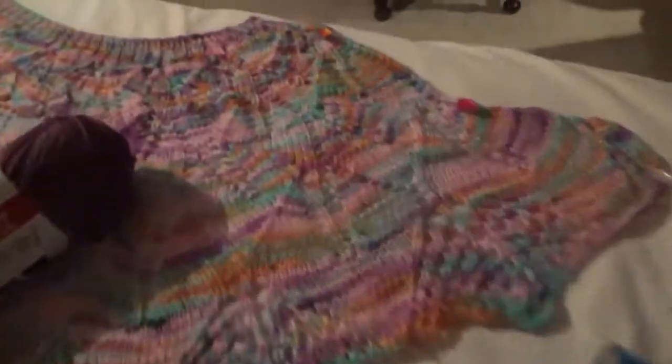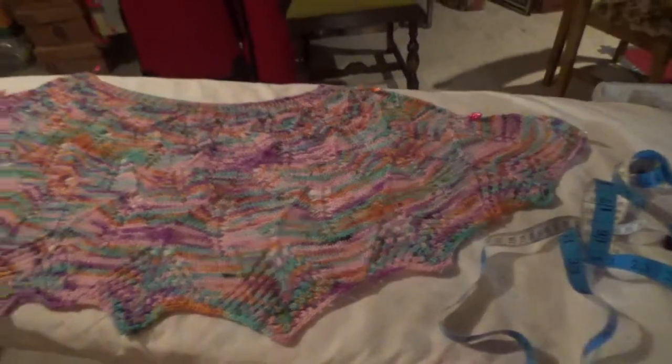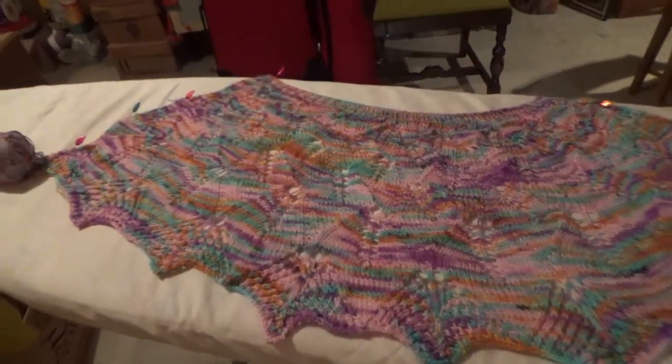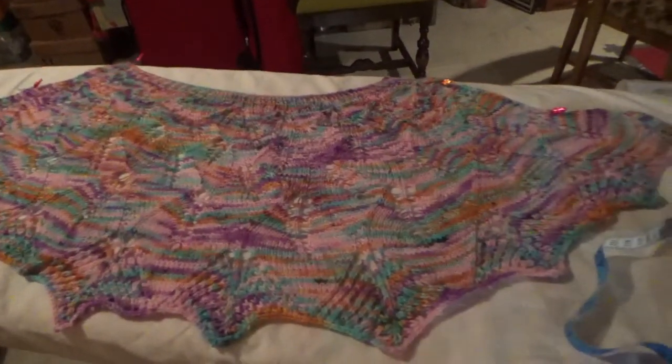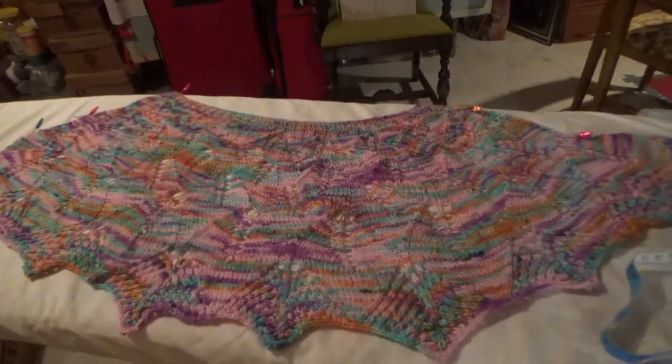Whereas with the yarn from Hobby Lobby, I only used one skein. That was the yarn called 'Yarn Be Authentic' in Lilac Luster. Here it is — I think the colors are very pretty, but it came out a little short, so I think I'll just use it as a scarf.